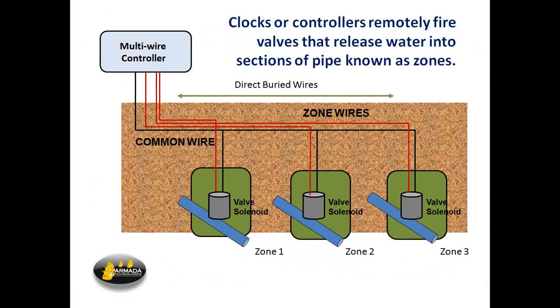This diagram illustrates a conventional irrigation system. We have one common wire running to every one of the remotely operated valves and one zone wire to each of the valves. The multi-wire controller then applies 24 volts AC to the zone wires and to the common wire, causing the valve solenoid to pull in and release water to the zone. This is why we call it a multi-wire controller — because there's a wire per zone.